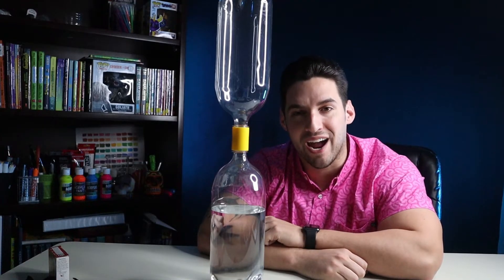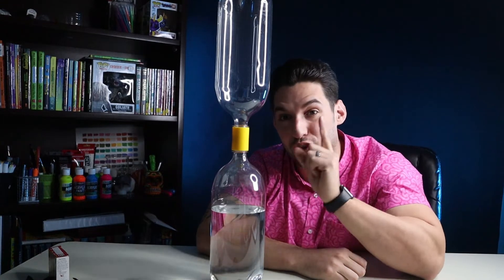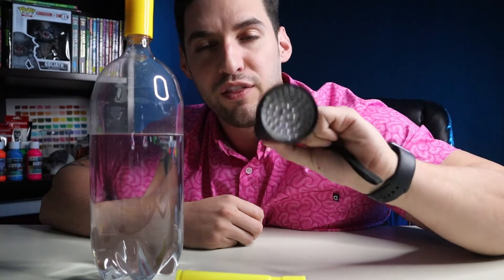Some of you may have noticed by now that this doesn't really seem to be glowing. Well, for that you've got to add my secret ingredients. What you're going to need to make it glow in the dark is a highlighter and a handheld blacklight. I'll put a link in the description for this.